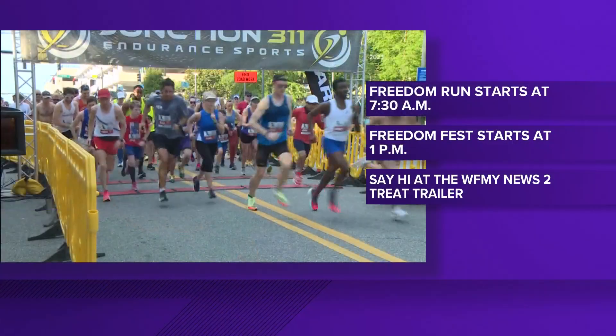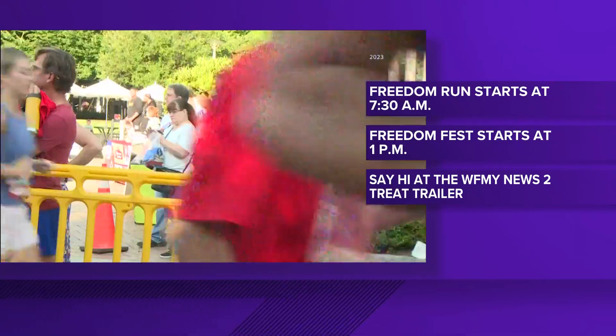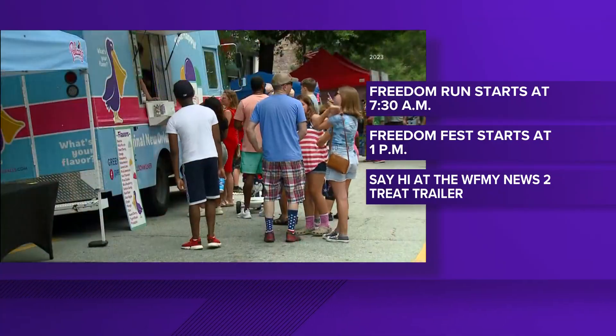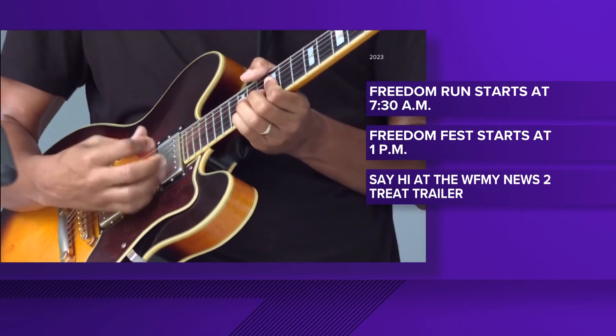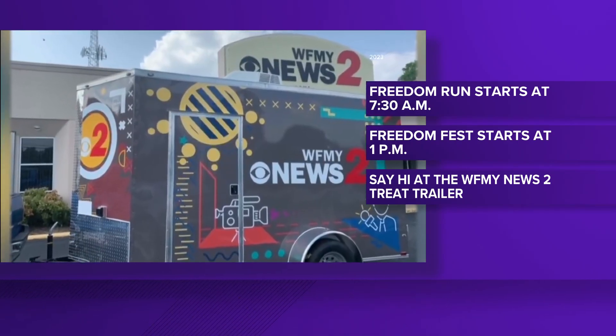If you're staying in the Triad this July 4th, make sure to stop by the Fun 4th Festival in downtown Greensboro. The festivities kick off with the Freedom Run starting at 7:30 AM on July 4th, and the Freedom Fest starts in the afternoon at 1 o'clock. Freedom Fest features live music, food trucks, dunk tanks, axe throwing, and more — plus the WFMY News 2 trailer. Stop by, say hi, and get some free July 4th swag while you're there.